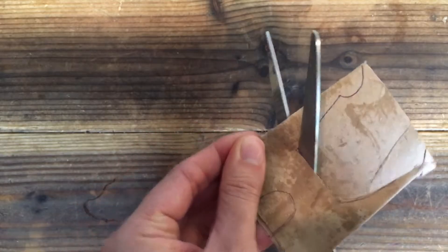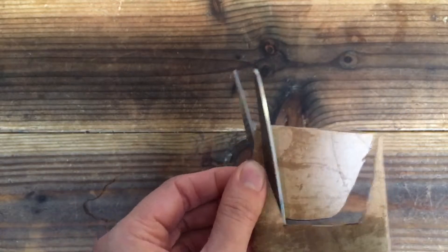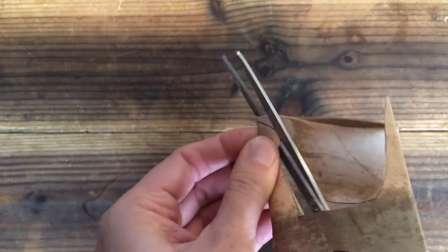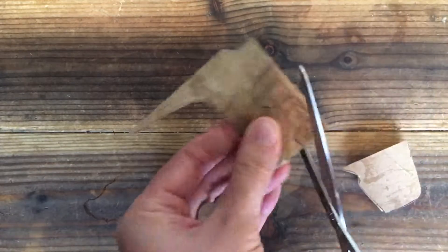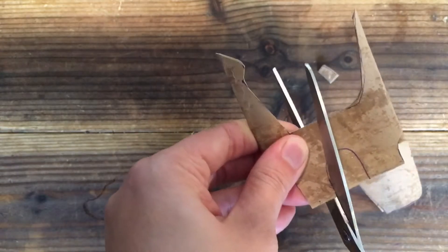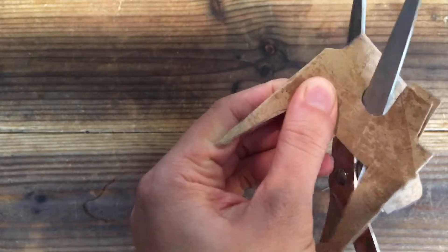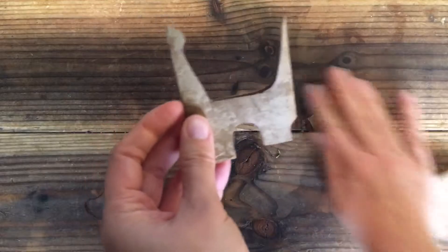I should know a fun fact about dinosaurs and insert it here while I cut, but I'm not that witty or encyclopedia-brained. You just cut it out. I should sing a little song — and now you have the cut-out template.